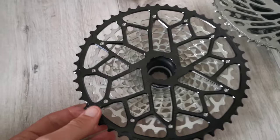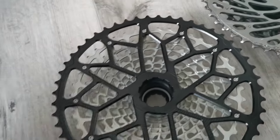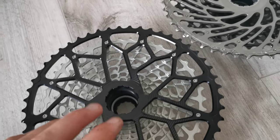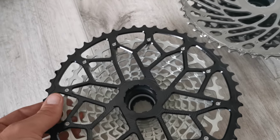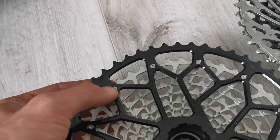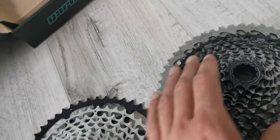Another difference is that here we have screws and here we have pins. I think it doesn't really matter for the rider, but although it has lower-profile waves, it looks a bit more solid — those bolts appear more solid. That's my impression. Let me flip both of them.